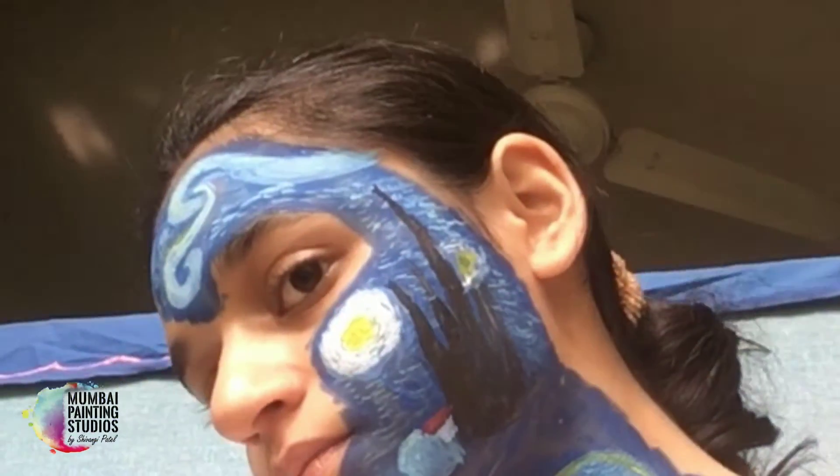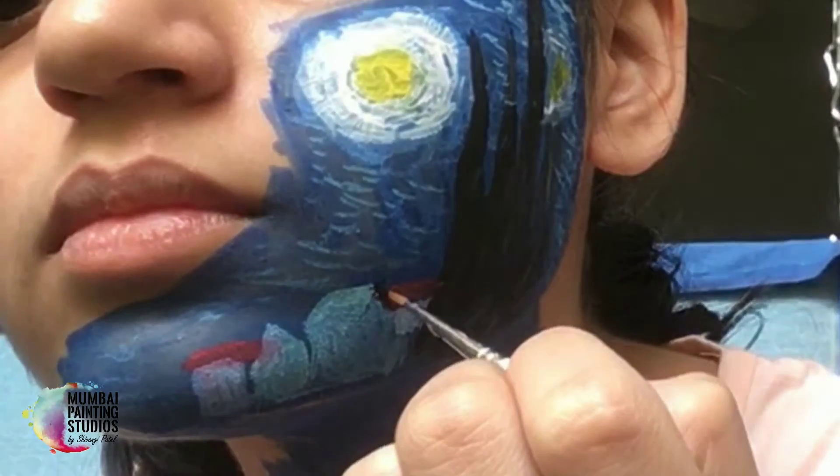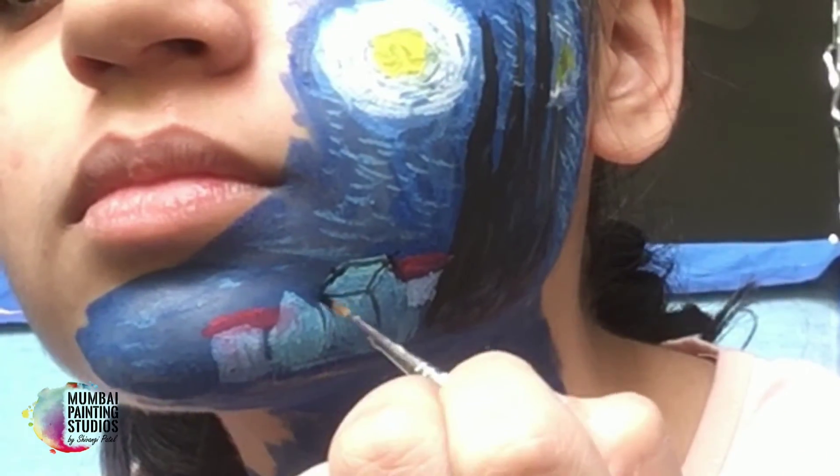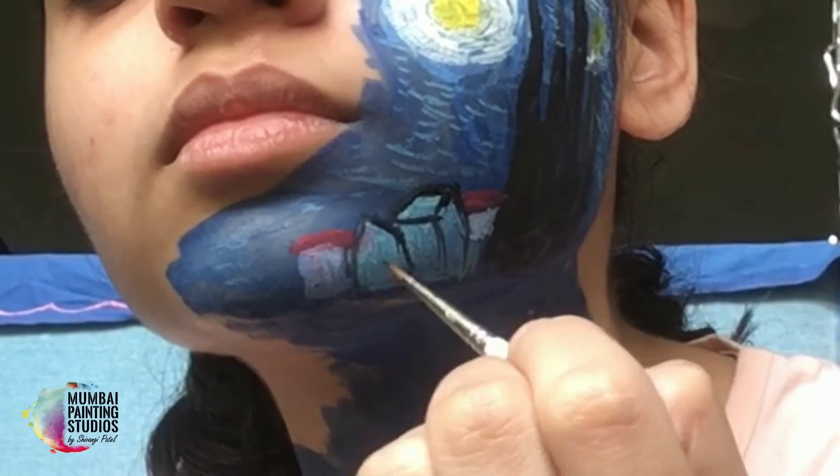Without strokes, it won't look like Starry Night. Let's do the outline of the houses. The outline is very important. Without painting, there's no knowledge.